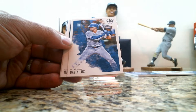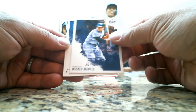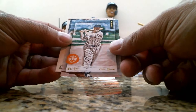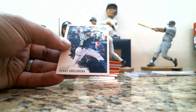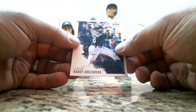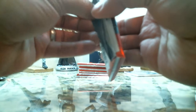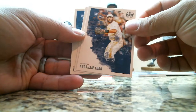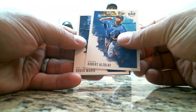Gavin Lux rookie, Mickey Mantle, Annika Horner rookie card, Mel Ott DK Originals insert card, and a Randy Arozarena rookie card.